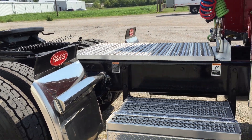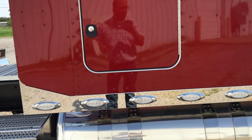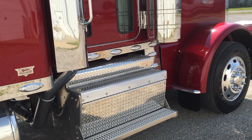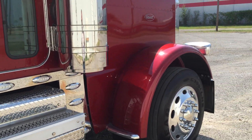3.36 rear end. With this low-pro 24 rubber, that transmission and rear end ratio is just the perfect combination for pulling power and fuel mileage. Of course there's a dump valve for the rear suspension.